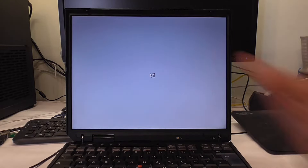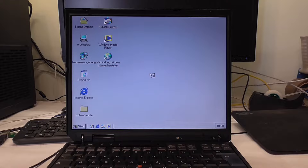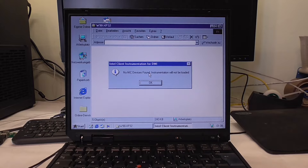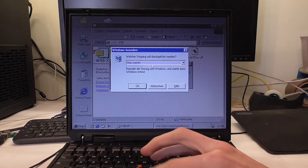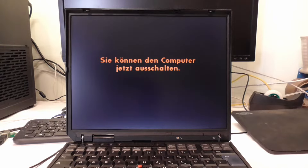I rebooted it because it has this problem when you let it sit for a long time — it doesn't have a working BIOS battery anymore, so it freezes on the BIOS screen for a long time. But it doesn't seem to do that anymore. I've also set the date just so you don't freak out. It's currently running Windows ME, but that will change really soon.